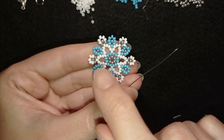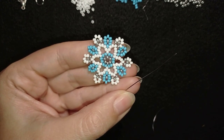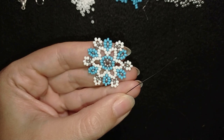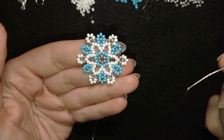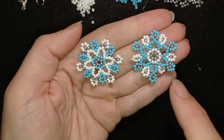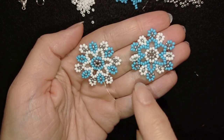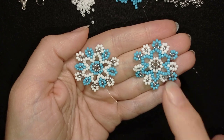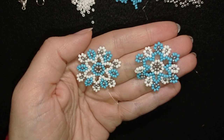I'm going to repeat all of those steps one more time and make another element because this is only the first element of my bracelet. I want to have six of those elements but in order to show you how to start the bracelet and how to connect them, we will need another element like this — make it the same way, don't cut your thread yet. Here is the other element: it is absolutely the same, just I inverted the colors — blue where it is white and white where it is blue; the silver stays the same. If you don't want to invert the colors, it's okay to make your bracelet with one color combination.